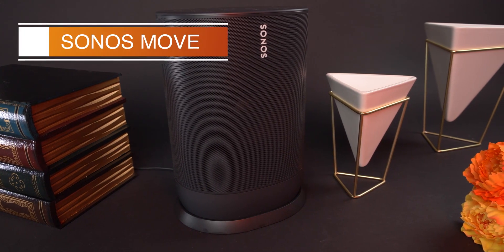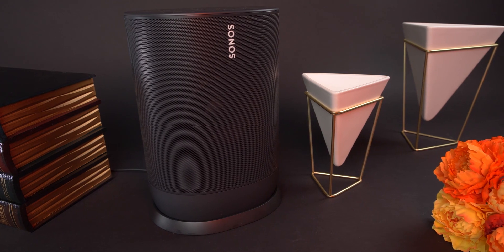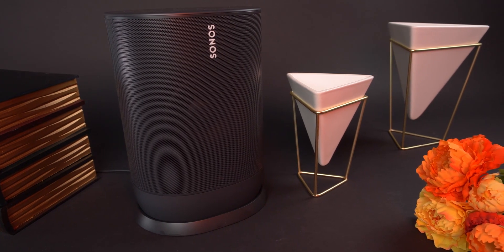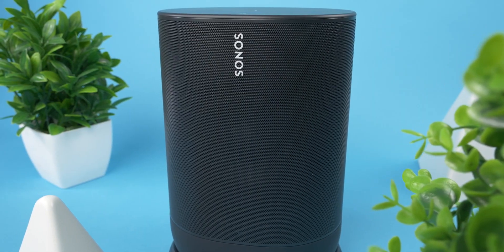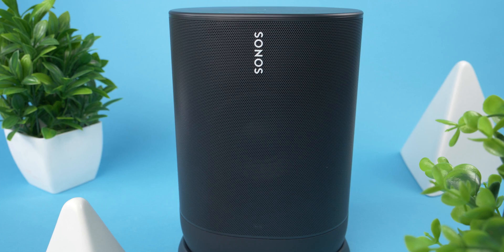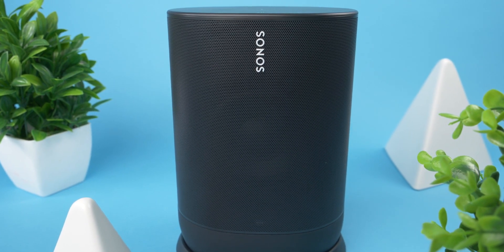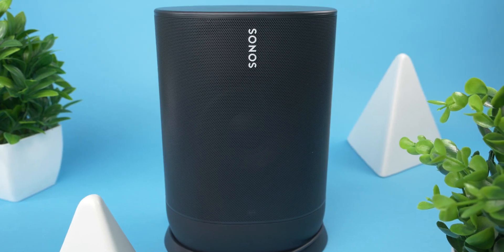Here we have the Sonos Move, which is Sonos' first portable speaker and delivers impressive, big sound. But is it worth its equally impressive, big $400 price tag? In this video, we're going to be going over key features, seeing who this product would actually be good for, how it compares to the competition, and whether it's worth your hard-earned money. Stay tuned, and let's get into the video.